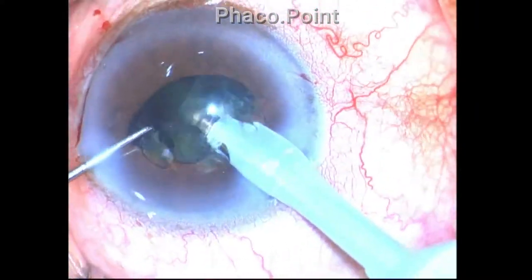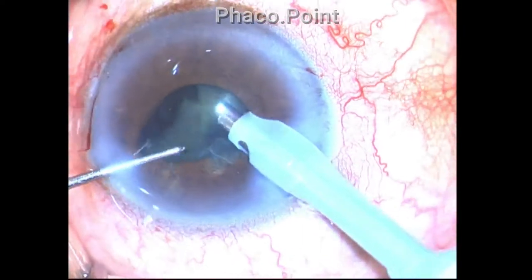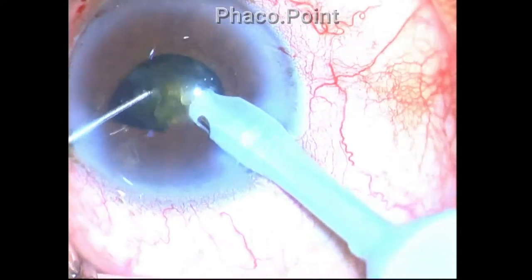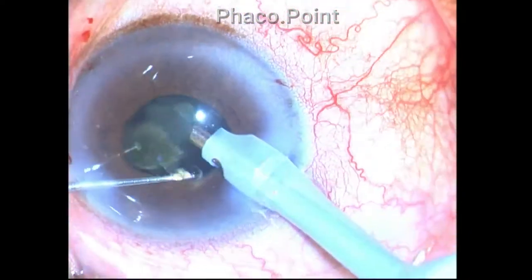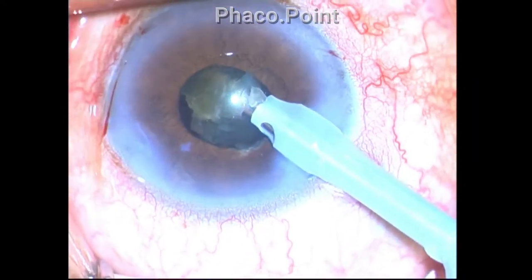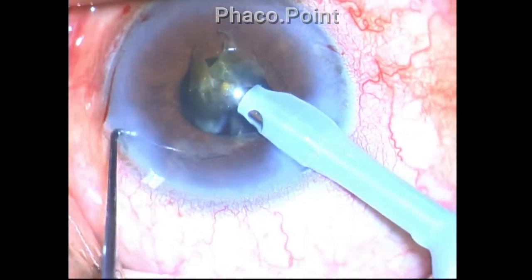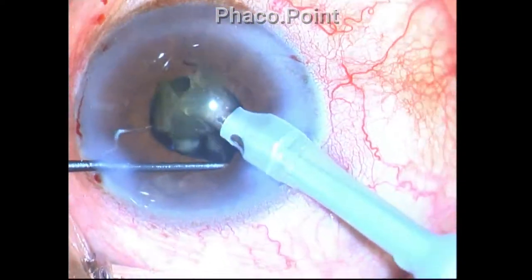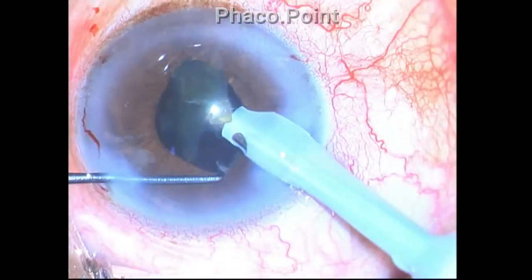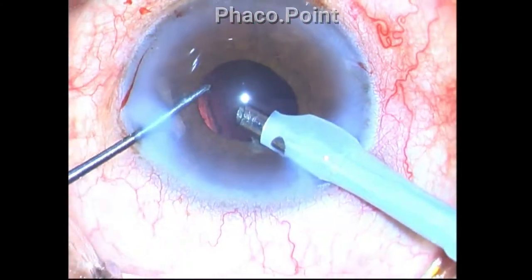To keep the phaco probe well away from the chafed portion of the iris, I perform phaco emulsification — the trick is to activate phaco power only after the bevel has been occluded by the nucleus fragment. Because there is a tendency for the iris to come into the phaco probe, I use a ball dialer — the Tennant's nucleus manipulator — which acts like an iris hook to keep the chafed portion of the iris away from the phaco probe.